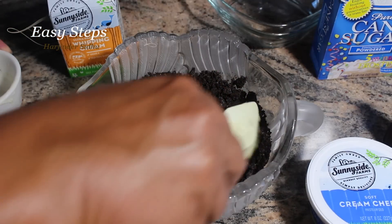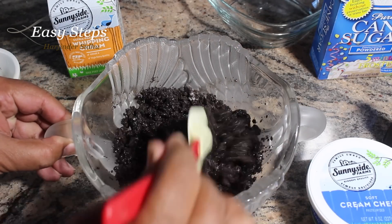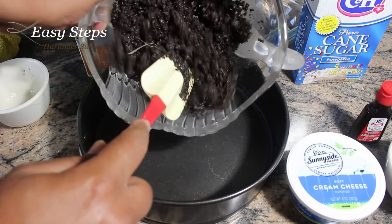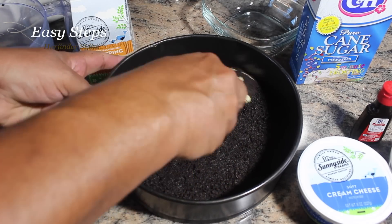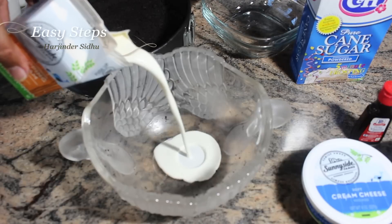Use a spatula and mix it well. This is going to be the base for our Oreo cheesecake. I'm going to use a springform pan and add all the mixture into it. Pat it down nice and smooth. I'll use the same mixing bowl for the next step.